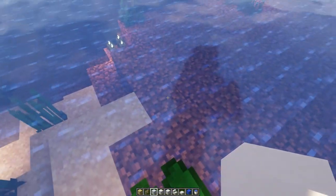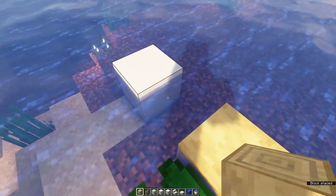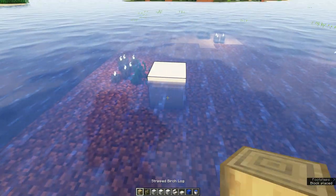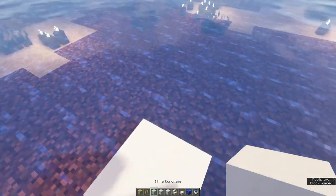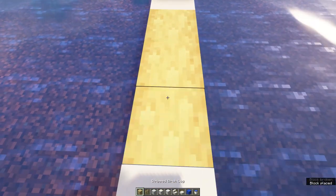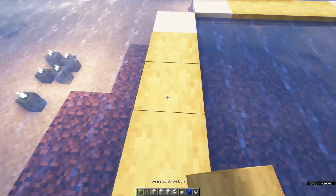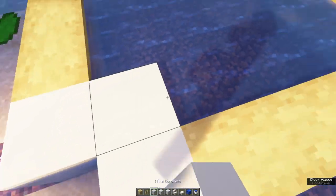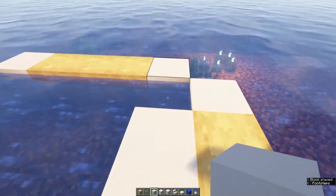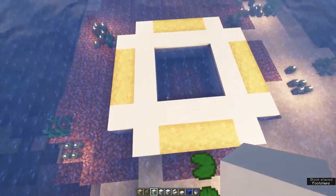Once you've found a suitable spot, place down white concrete with three blocks in between. In between, place three stripped birch wood. Do this for four sides. Then create a ring out of white concrete in the middle. In the end, it should look like this.